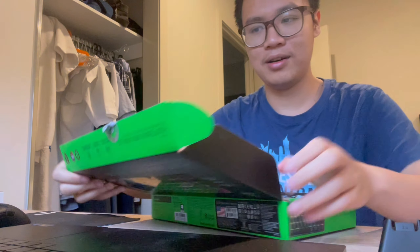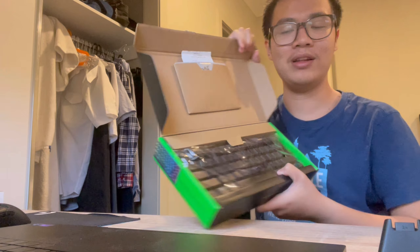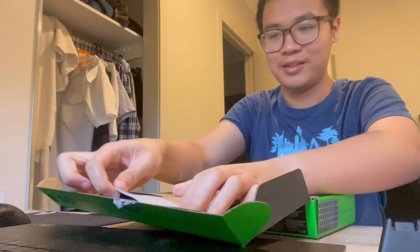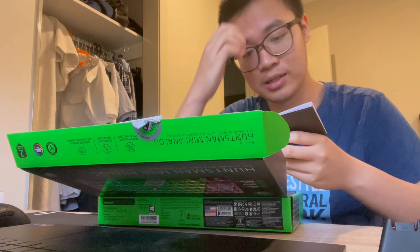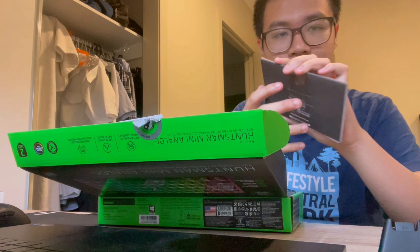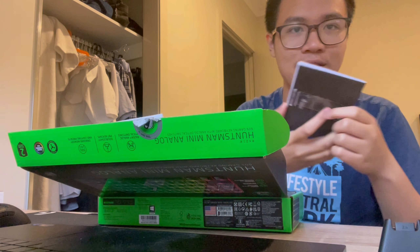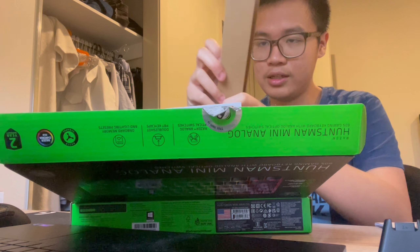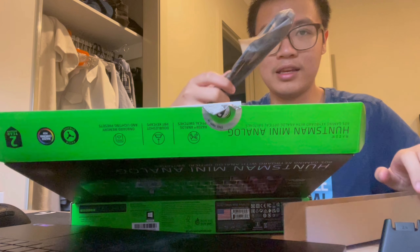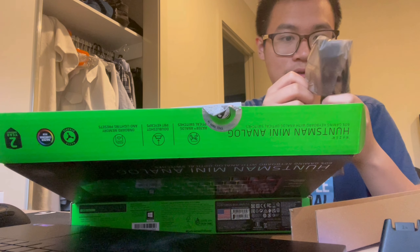Let's go unbox it. Opening the box, we have the keyboard itself — Razer. The dude did leave the receipt. He bought it from JB Hi-Fi, and JB's got good prices sometimes. There's the Huntsman Mini Analog, instruction pamphlets, and everything. Nice little sleeve, and a keyboard protective cover.